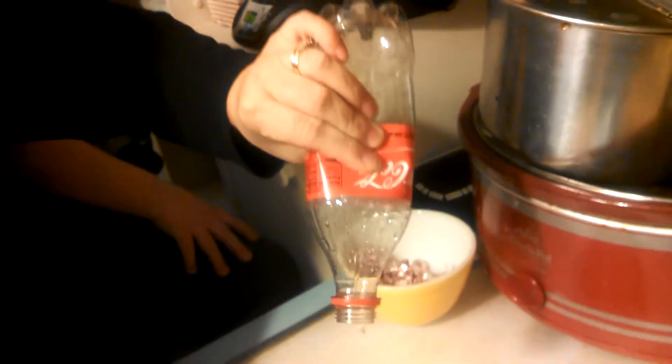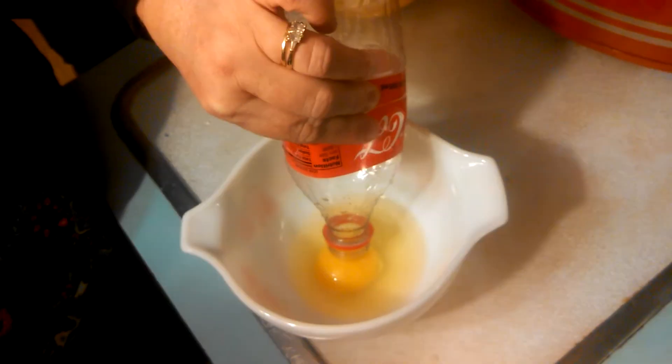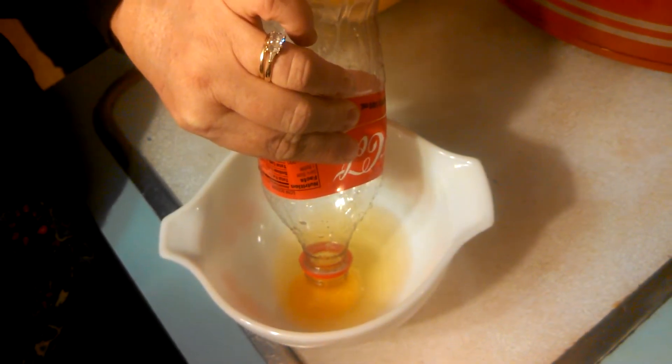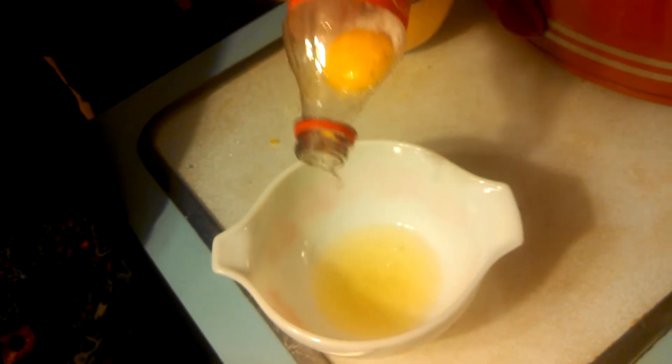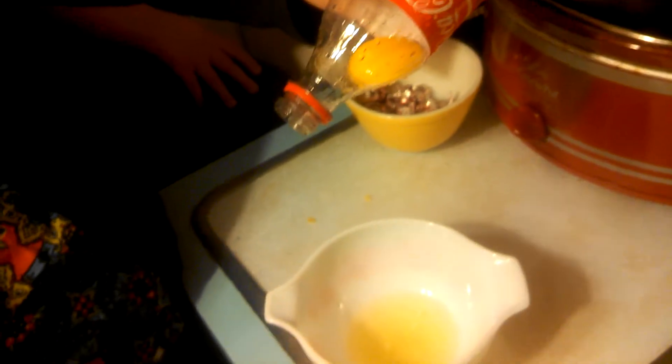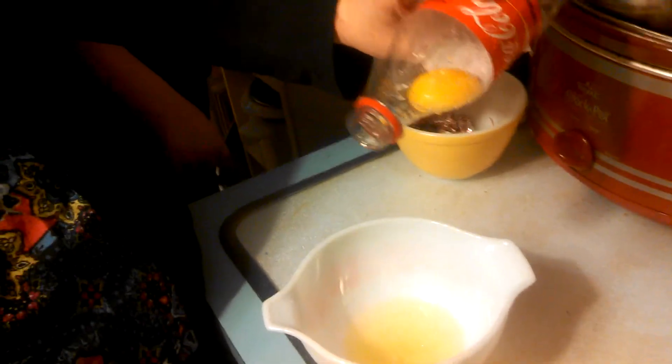You squeeze the bottle a little bit like this, and then you place the mouth of the bottle against the egg yolk, and you suck it up. Oh my gosh, that is awesome. And it separates — if you can see — it separates the egg yolk and keeps it whole. And then you've got your egg white. That's awesome. And that's how it's done.